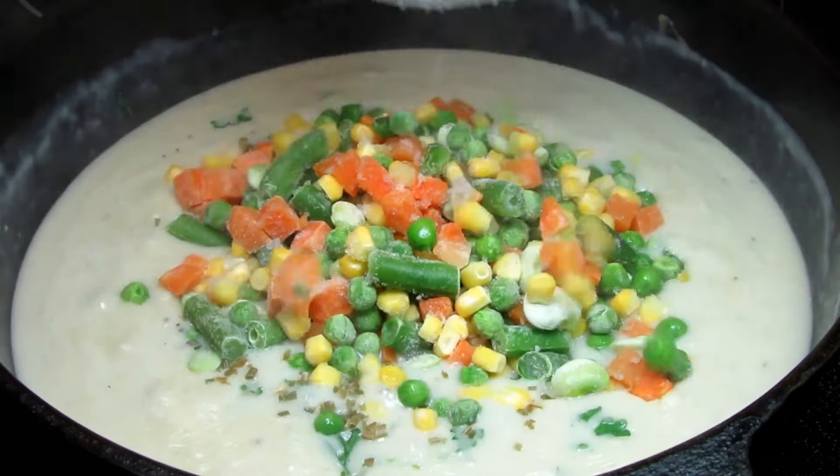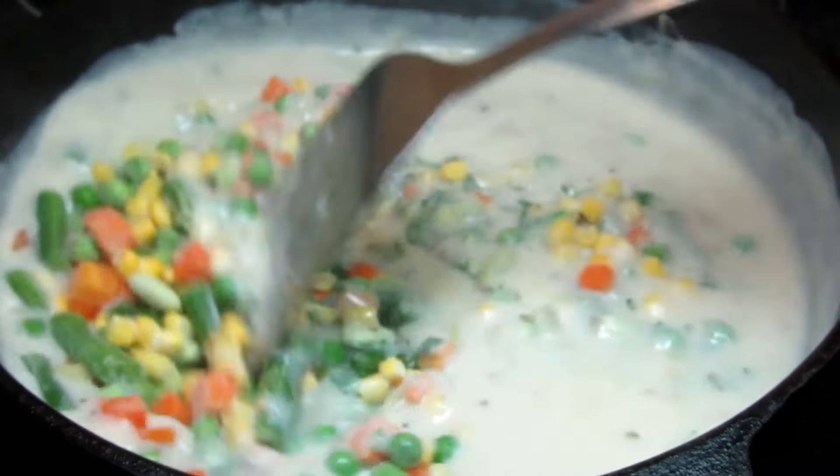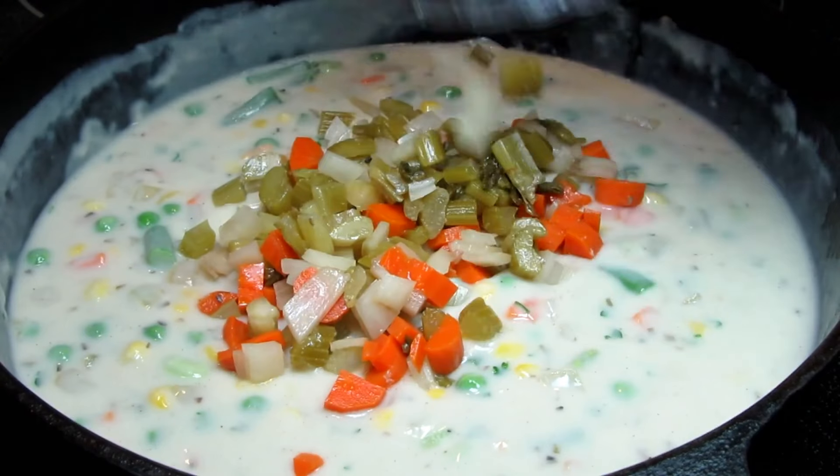I also have some cooked vegetables left over from our turkey dinner so that is going into the pot. If you happen to have some leftover gravy, that would be good in here as well.